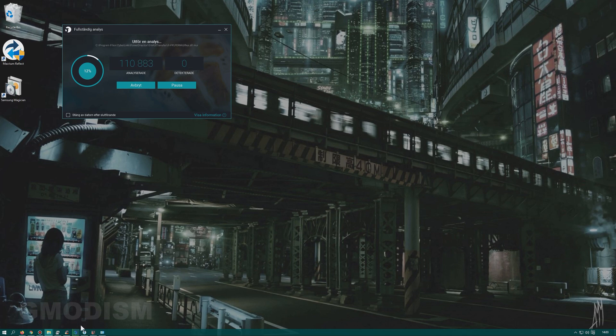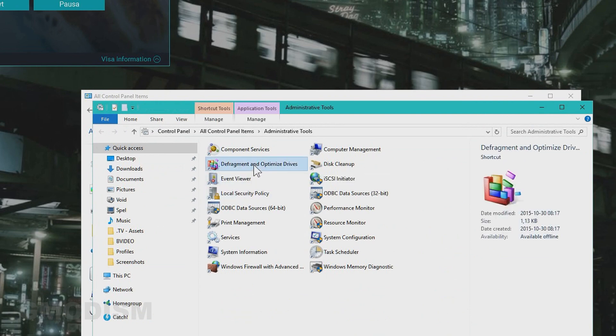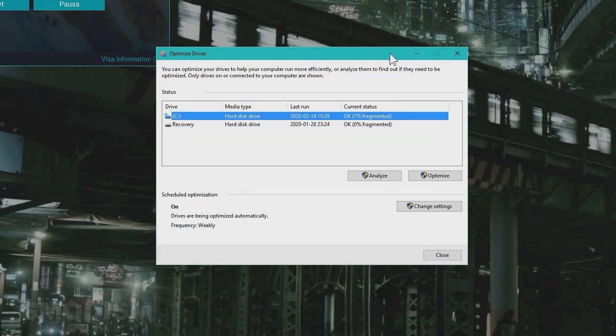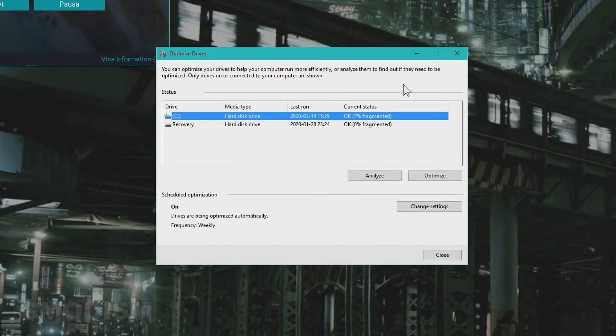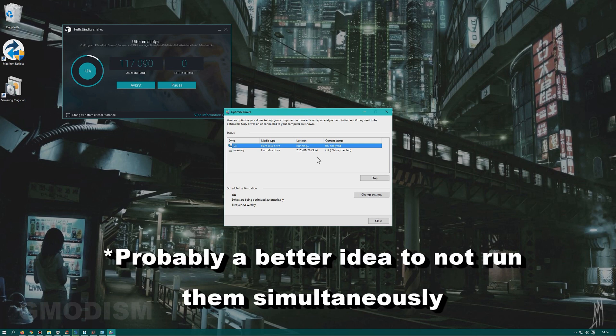Go to Control Panel, then Administrative Tools, and open 'Defragment and Optimize Drives.' If you're running an HDD spinning disk like me, it will be fragmented. To defragment it, select your drive and click Optimize. Doing this will make it run smoother and is a precaution so nothing goes wrong during cloning. I really recommend defragmenting before copying. Note that defragmentation takes a long time, so let your virus scan and defrag both run to completion.